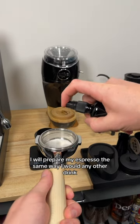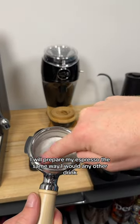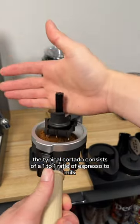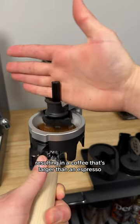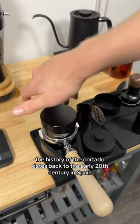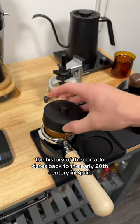To make a cortado, I will prepare my espresso the same way I would any other drink. The typical cortado consists of a one-to-one ratio of espresso to milk, resulting in a coffee that's larger than an espresso, but smaller than a cappuccino or a latte. The history of the cortado dates back to the early 20th century in Spain.